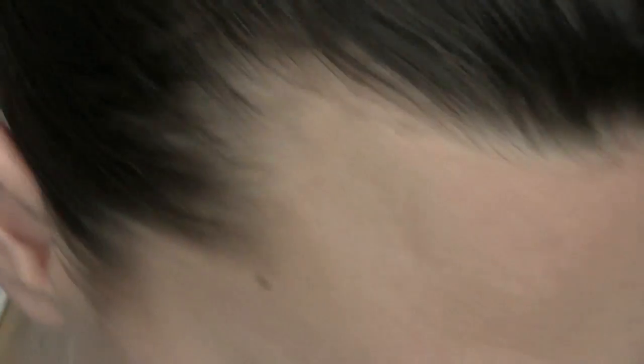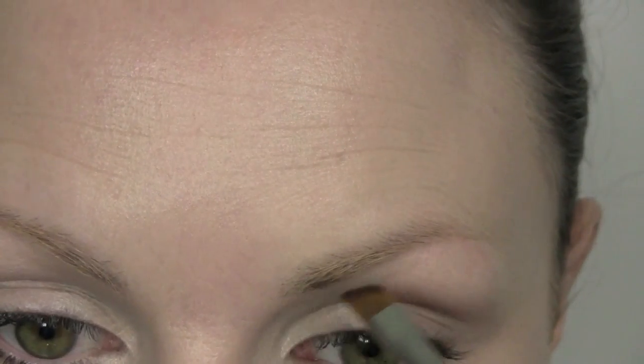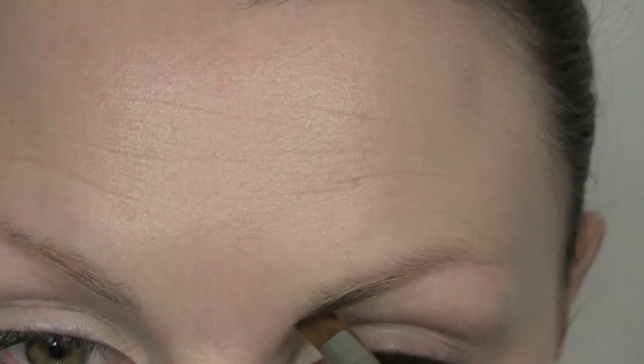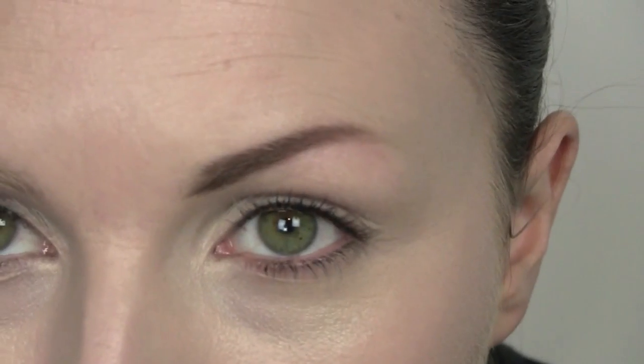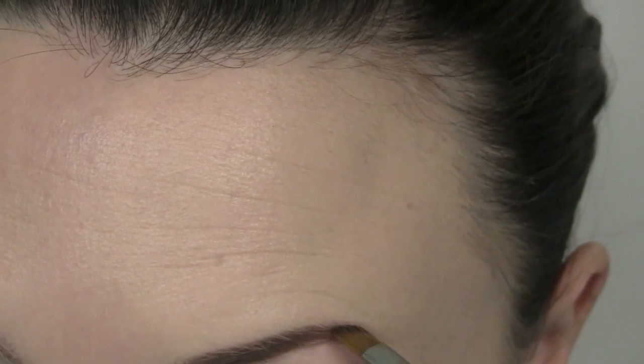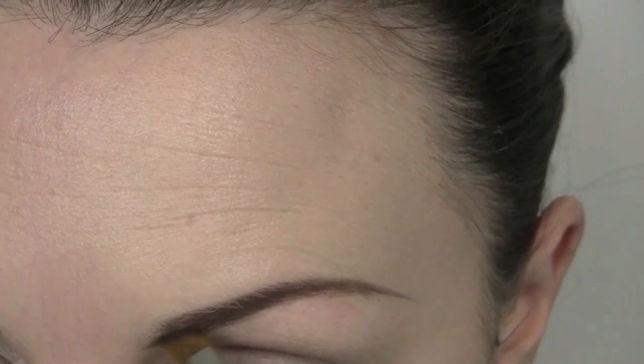I haven't powdered my foundation yet, because just in case any fallout comes from my products, I don't want to powder it too much and then not be able to clean it away. So I'm going to use Bobbi Brown in an eyeshadow called Mahogany, which is very dark, and this is going to be used on my brows. I'm using a Laura Mercier brow definer brush, which I love — it's got really strong bristles and you can get a really lovely shape from it, so it's my favourite brush for brows.